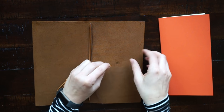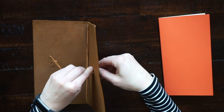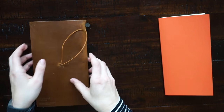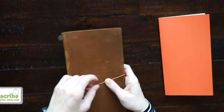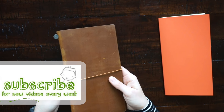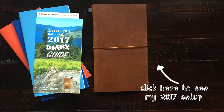I hope you guys enjoyed watching this unboxing video. If you have any questions or comments, as always leave them down below. I'll have this notebook and the other traveler's notebooks that I use linked down in the description box. If you haven't already, make sure to subscribe to my channel to see new videos every week. If you'd like to see how I set up this notebook, click here — thanks for watching.